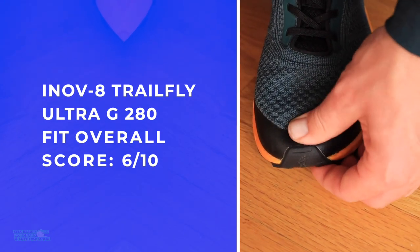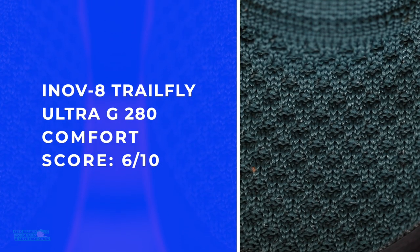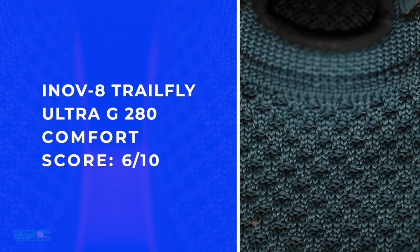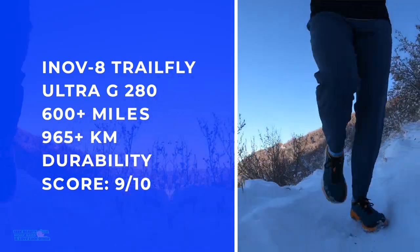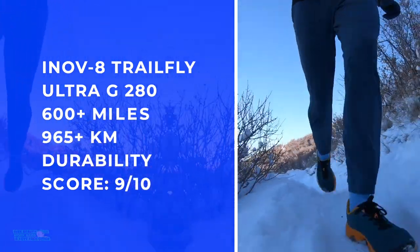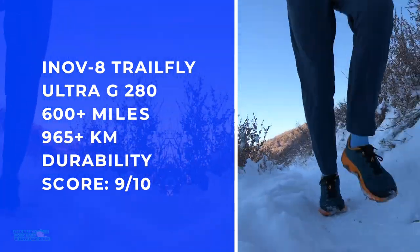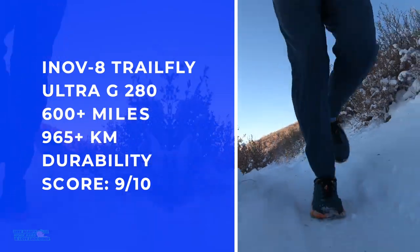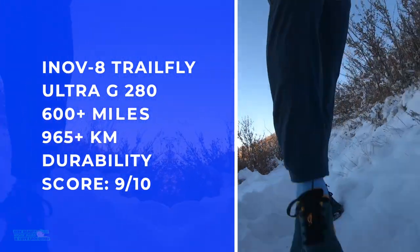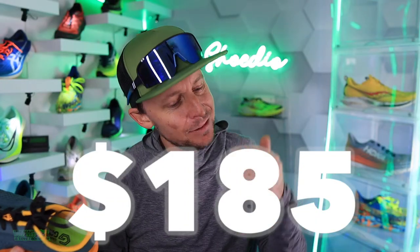Fit is true to size, though I scored it a little lower because I prefer a snugger fit. I noticed plenty of splay in the toe box, so if you have a wider foot this shoe could be for you. For durability, I'm going 600 miles — I probably could have gone 750. I'm seeing zero creasing through the testing so far.